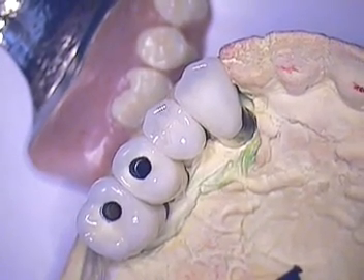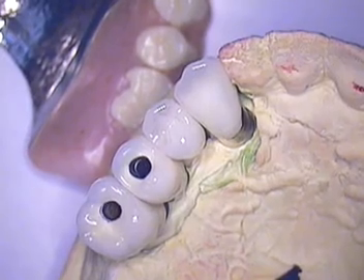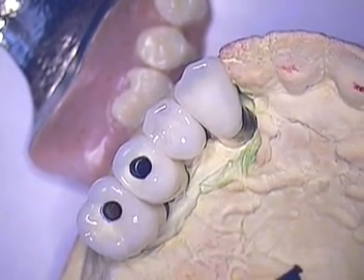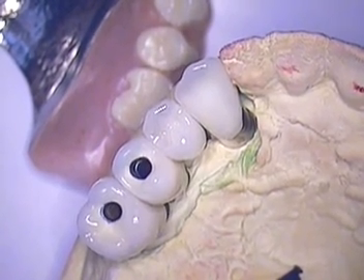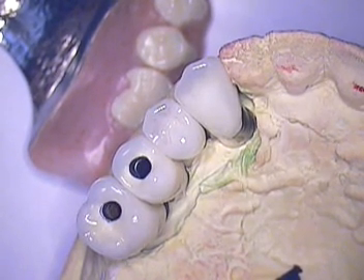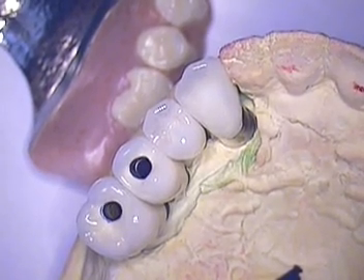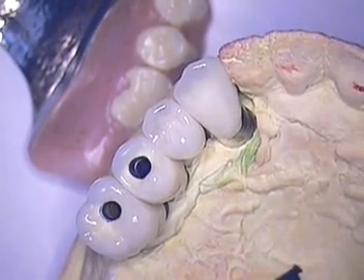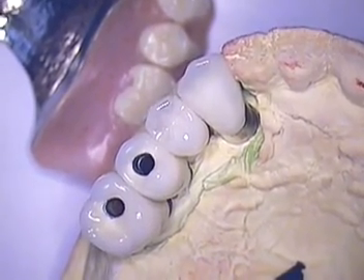Hello everybody, this is Dr. Jerry Cuomo again with another case. This case I pre-recorded earlier with a combination of cementable and screw retained implant crowns. Basically, this was a patient that was wearing a partial denture — this is the partial denture that he was wearing.